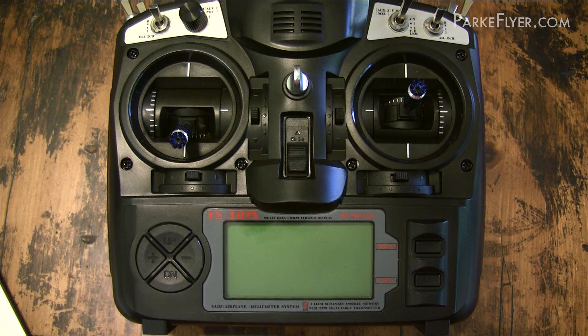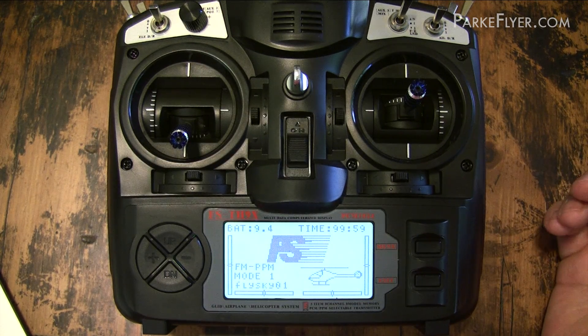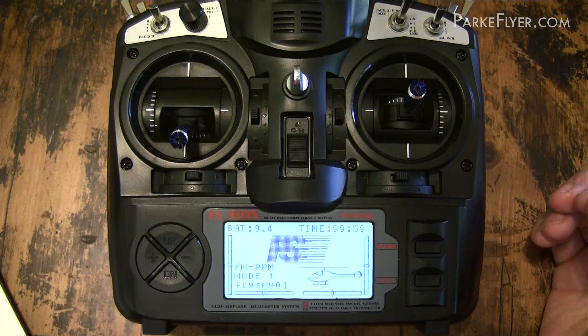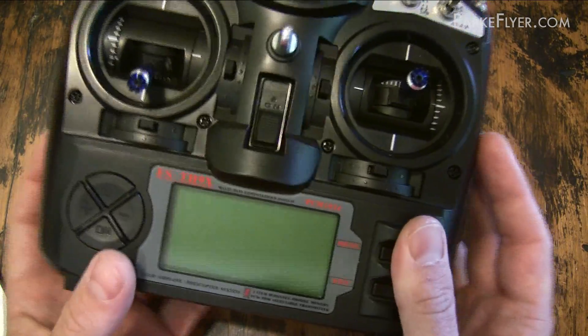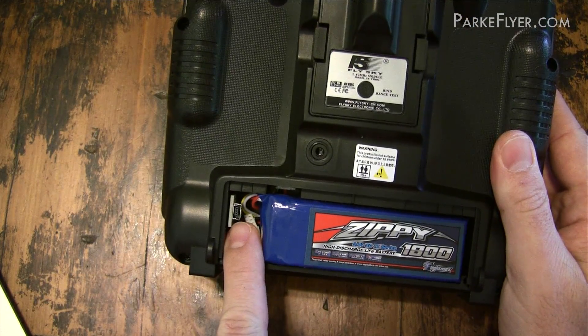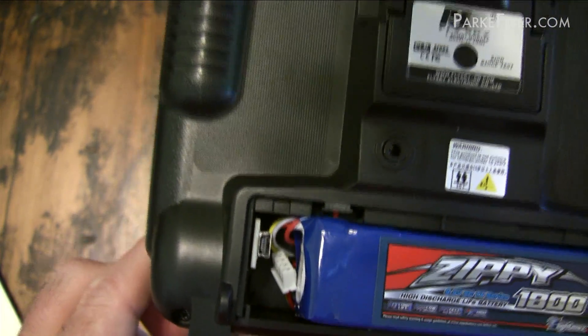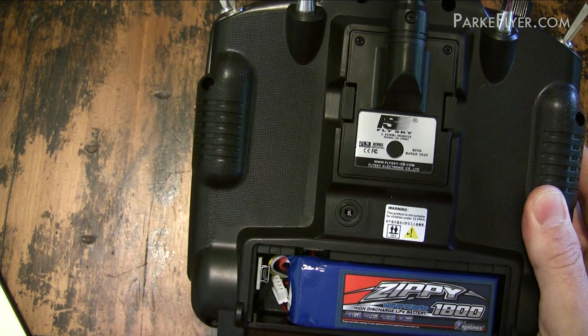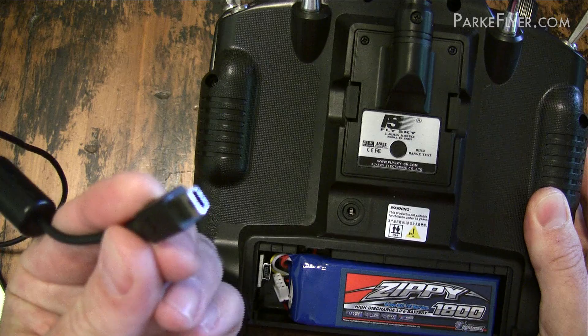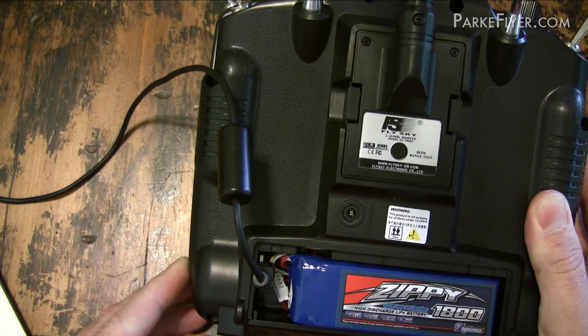Now it's time to actually flash the firmware on our transmitter. The first thing I'm going to do is boot up my transmitter and make sure everything's functional. It's important that you have a battery installed because you're going to need power to be able to do this upgrade. All right, everything looks normal, so I'm going to go ahead and shut it off. I've already taken my battery cover off, and here I have the USB connector that comes with the SmartyParts programmer. I'm going to take my USB cable and plug it into the programmer just like that.